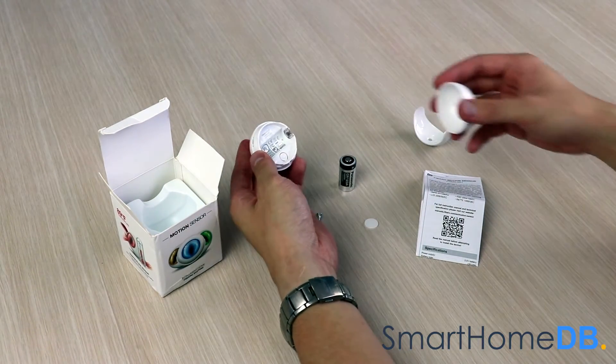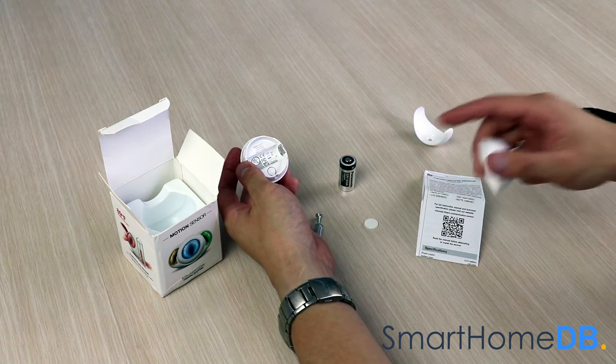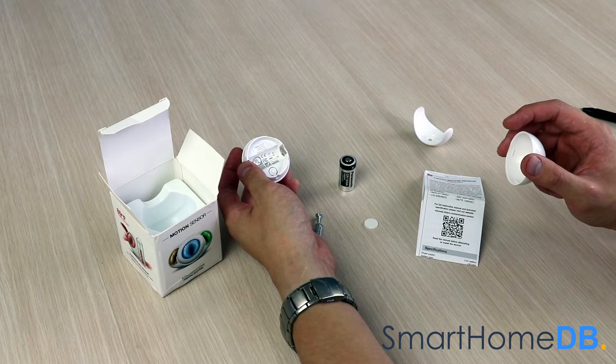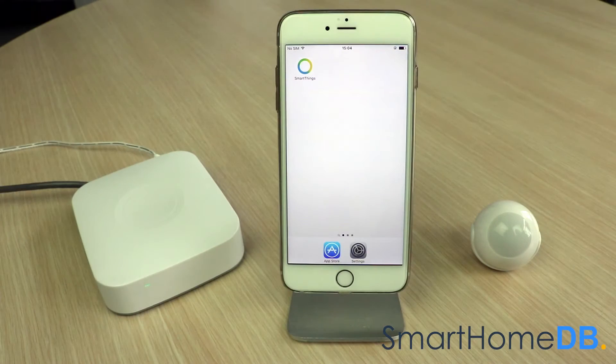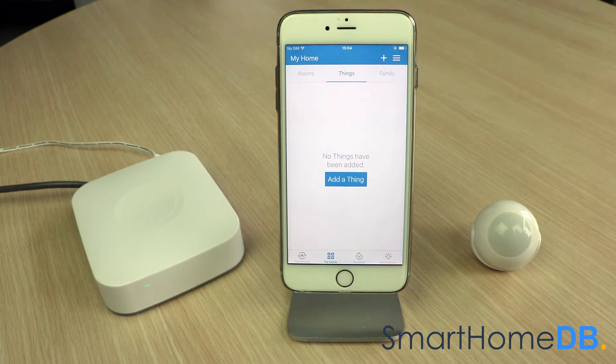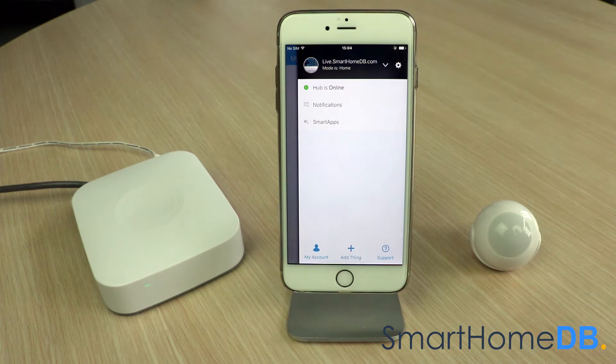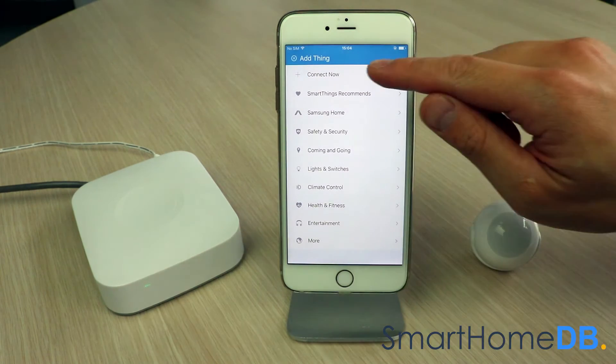The FIBARO Z-Wave motion sensor receives its power via the CR123A battery, which is by default included in the box. We open our SmartThings app on our mobile device. We tap on the top right menu button, and in the menu we tap on 'Add Thing'. We tap on 'Connect Now'.